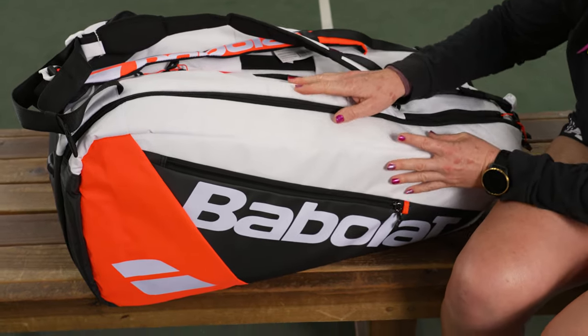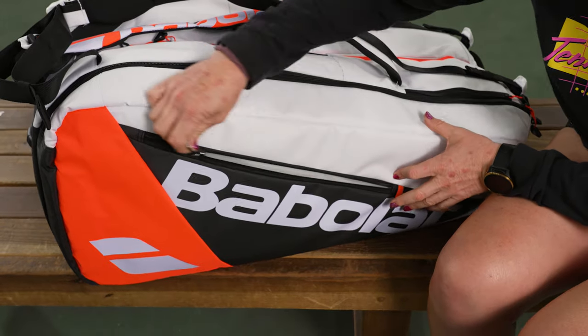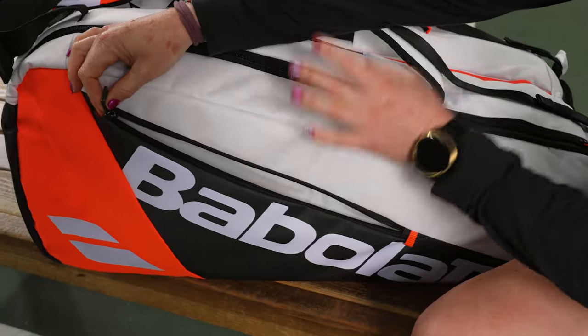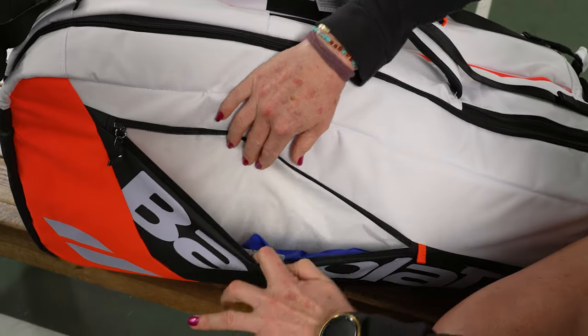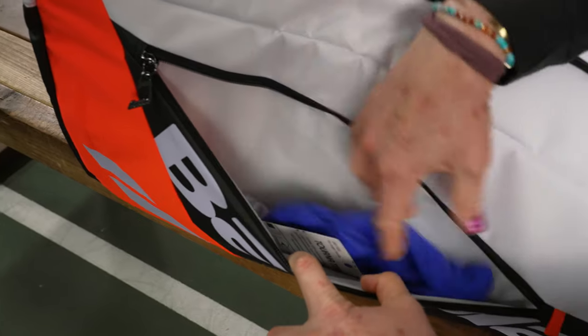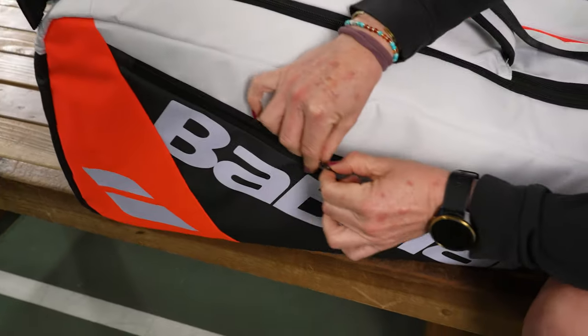This one has so many great features — let's get straight into it. Right away you're going to see this material is awesome and durable. I can't guarantee it will stay clean, but it looks beautiful. We have an accessory pocket perfect for those on-court items that you need.